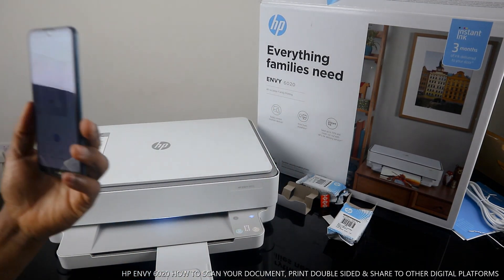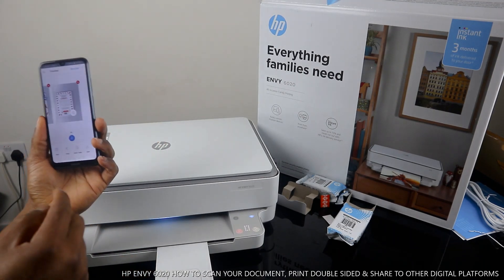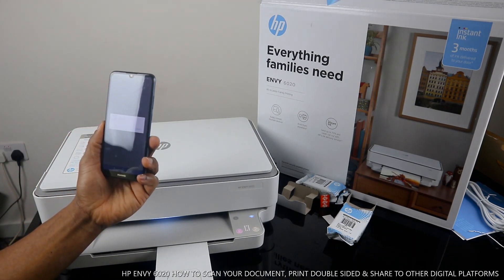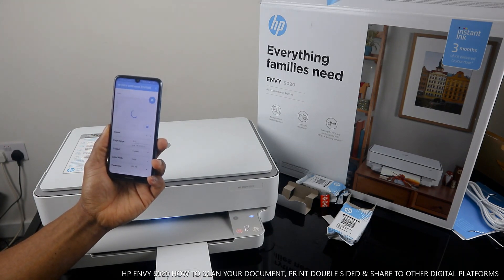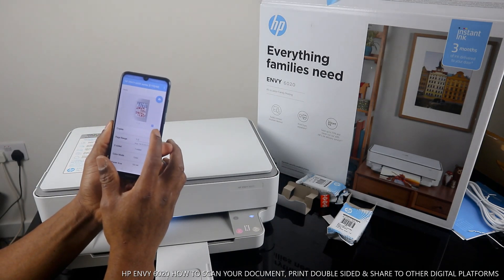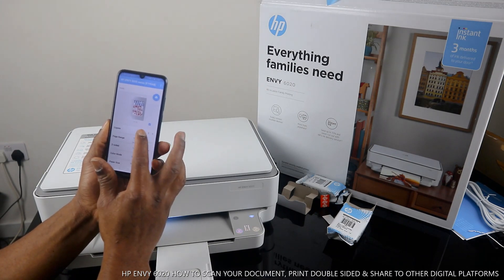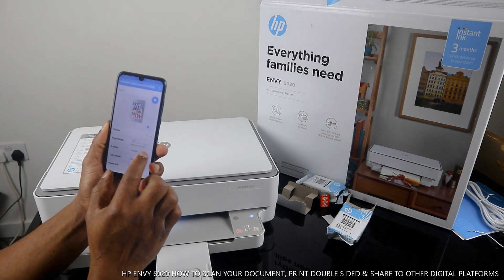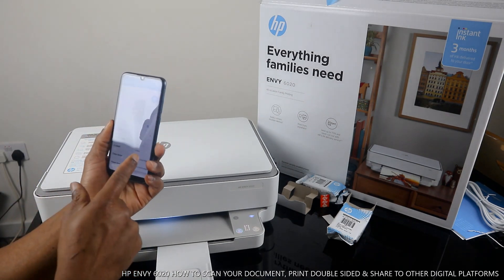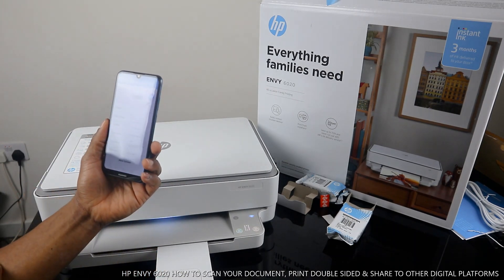What I want to do now is print this document. Select Print. Once you select Print, it takes you to the HP MV series settings. You can select how many copies by clicking plus or minus. I just want one copy. You can also select double-sided printing if you like.